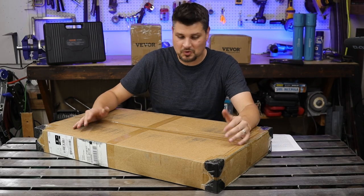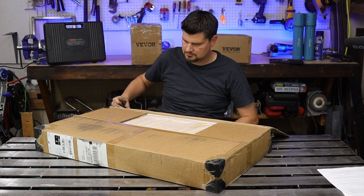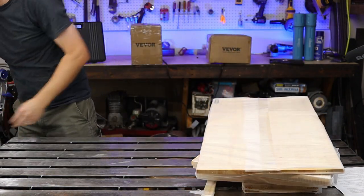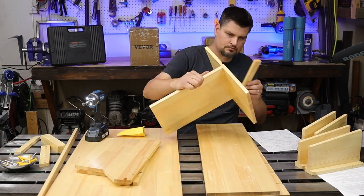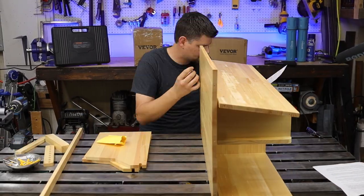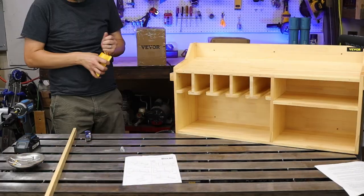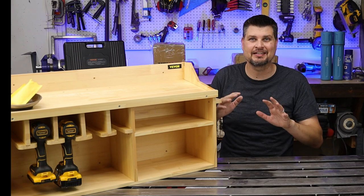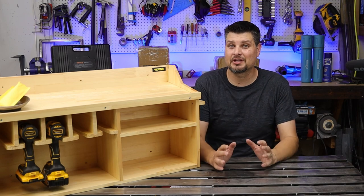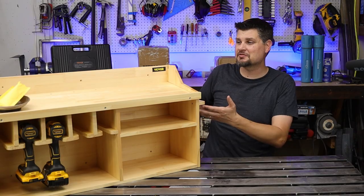Second on the list of random tools they sent me is a big heavy box. I did not pay for these, nor did I choose them — I simply told Vavor that they could send me a mystery box of tools and so they did. I reiterate that I didn't choose these because I don't think this would be an item I'd get. It's a tool organizer. I figured they'd probably send me just tools to review, but maybe they're really observant and noticed that I put my drills just up on the hooks on the pegboard. So thanks, Vavor.